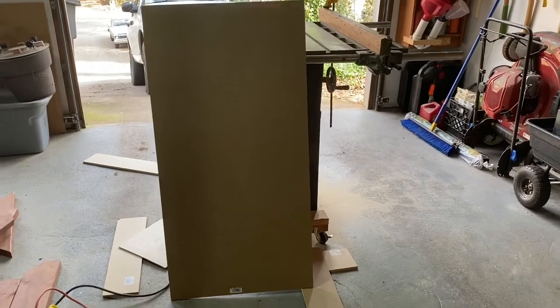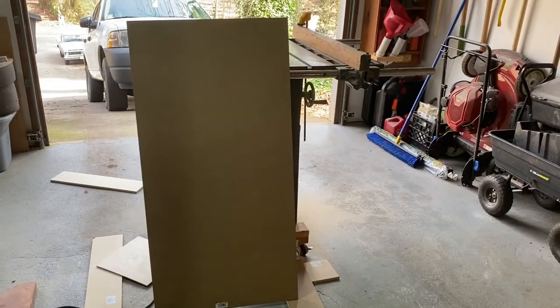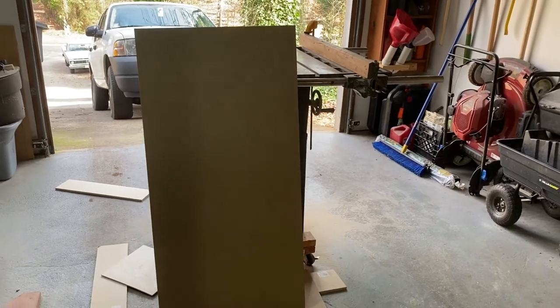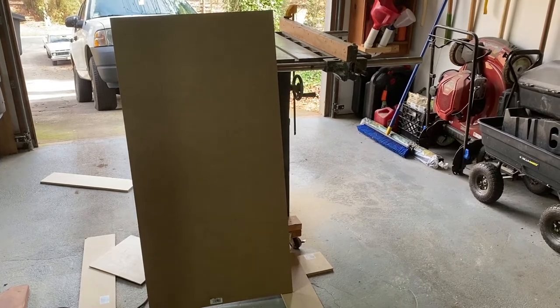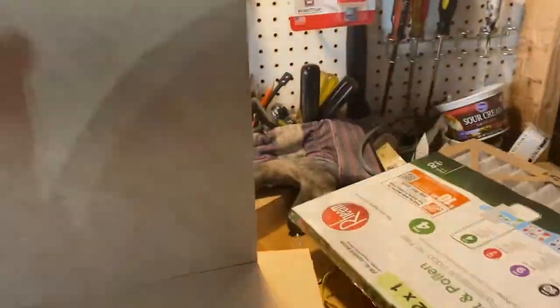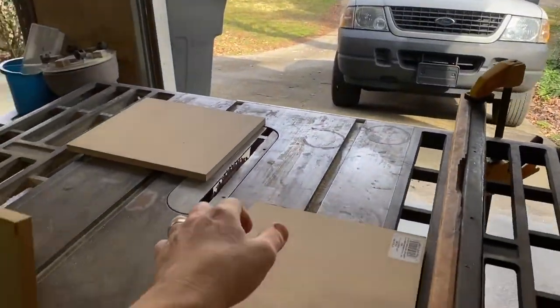Here's my new piece of MDF. The truth is I probably could have gotten two 13-by-9 pieces out of the last piece, but I didn't cut it right. That's why my dad always said: measure twice, cut once. What he didn't tell me was: measure once, cut once, make another trip to Home Depot.